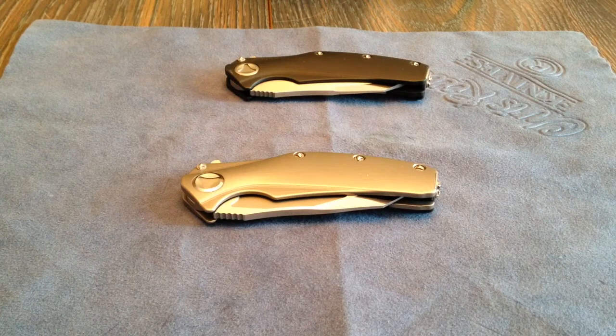Hey friends, how's it going today? I'm going to do a knife video. It's been a while since I did one, so I thought it was about time. I've picked up quite a few pieces and I'll be posting some more videos of things coming in.